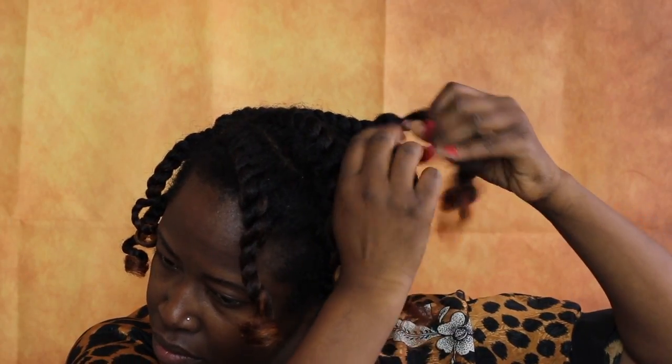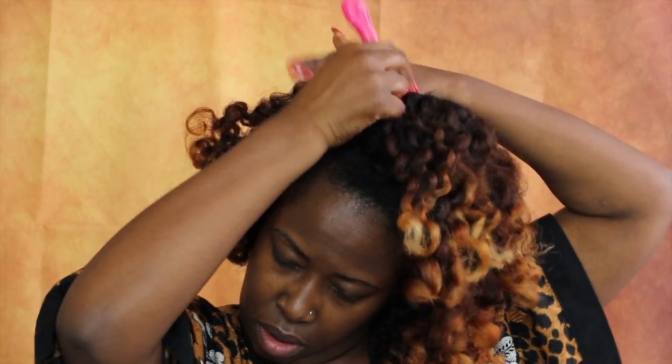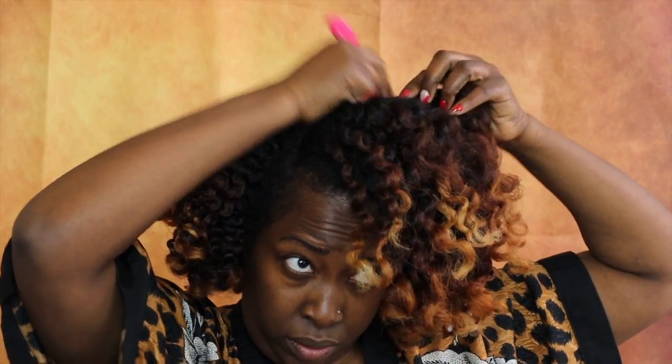I was so busy that the rods ended up being in my hair for about two days before taking them down. Now that I've found time to take down my hair, I'm trying to take it down as carefully as possible. I don't mind a little bit of frizz because it will only give you more volume. I start from the bottom, slowly separate, then pick it and make sure I like the amount of volume I'm achieving.